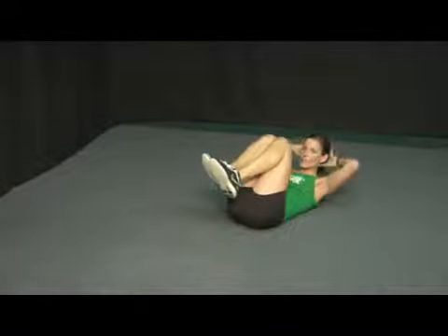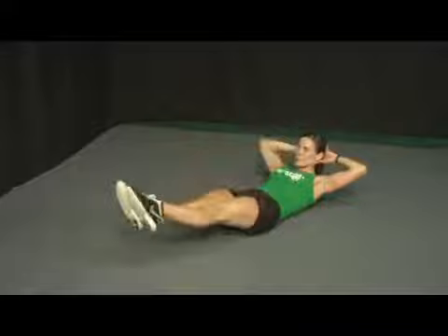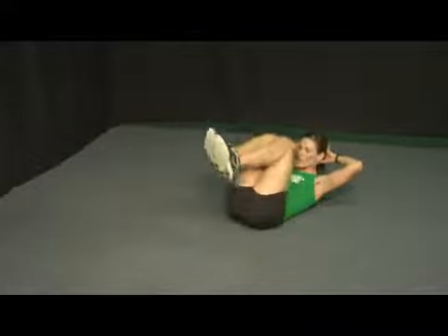Another option is if you need support in your neck area, keep your fingertips spread wide, elbows out in peripheral vision, nose to knees, reach through with the toes, and draw the knees back in.